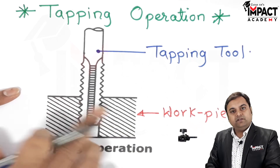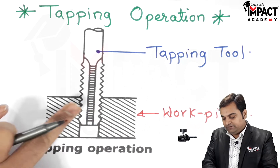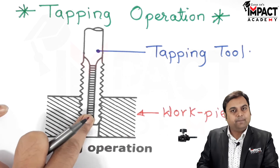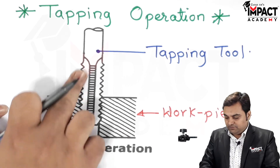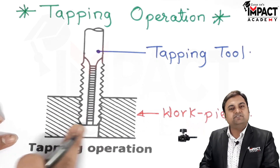When the material of the workpiece is softer than the tapping tool, then only the tap is going to cut threads in the workpiece. If the workpiece is hard, then tapping cannot be done. So the criteria is: the tapping tool should be made up of hardened steel — it should be hard enough to cut the threads inside the workpiece.